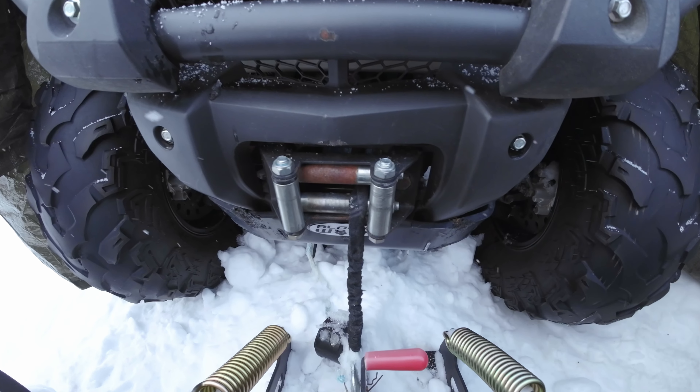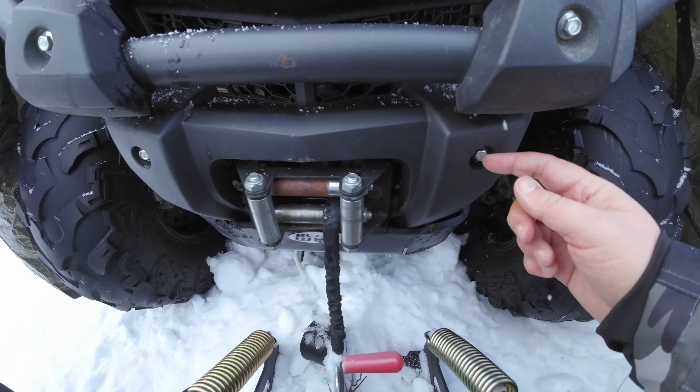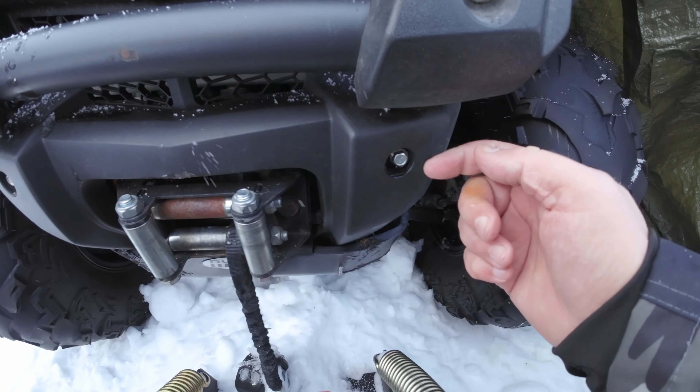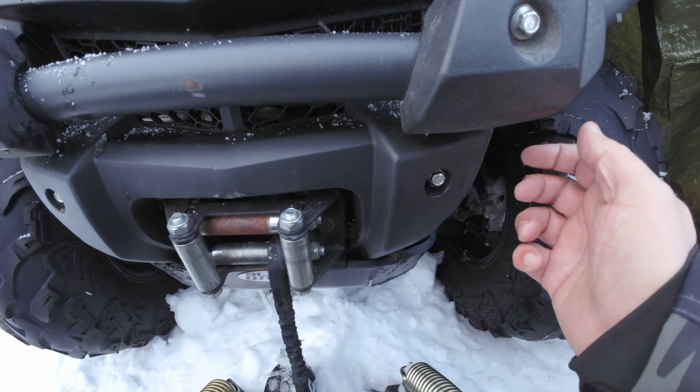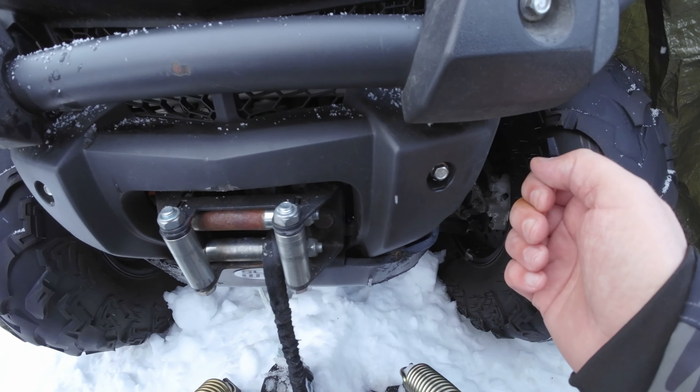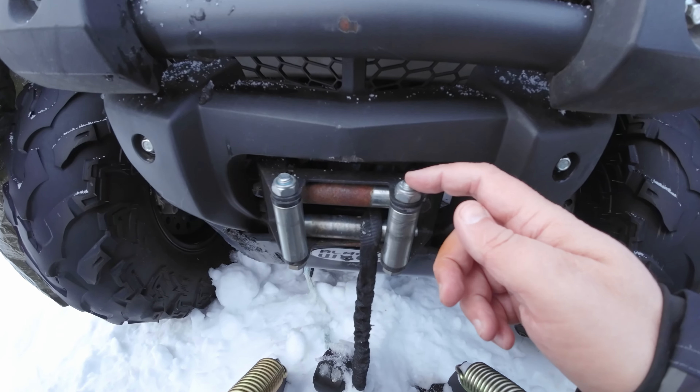Last time I was working with this, I actually loosened these nuts, but I don't need to take them out. I did it because I wanted to get fast to the winch. But now I only need to loosen this one.